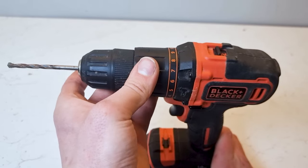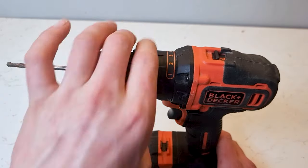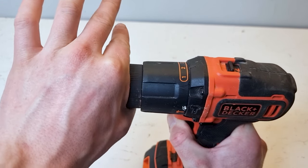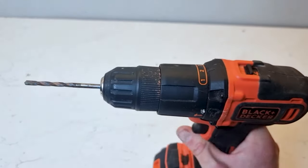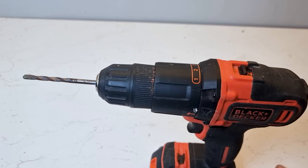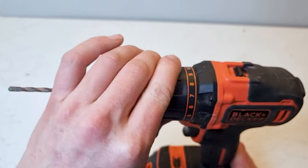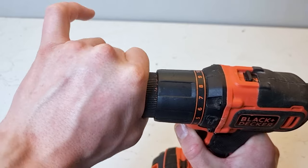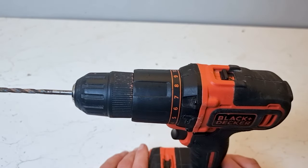If you turn the collar here these numbers come up and this affects how much torque is applied to the drill before the clutch starts to slip. If you put it on a low number and hold on to the chuck you can hear the clutch clicking when it starts to slip — you don't need to apply much force before the drill starts to slip. These number modes are usually used when you're applying a screw into a piece of wood. If you want your screw to go in at a shallow depth you need a lower number; if you want it to go in deeper you want a higher number. On a higher number you have to hold the chuck a lot tighter in order for it to slip — it's a lot louder because more force is needed to cause the clutch to slip.